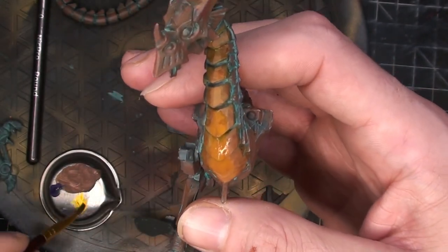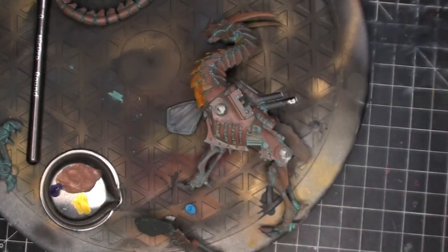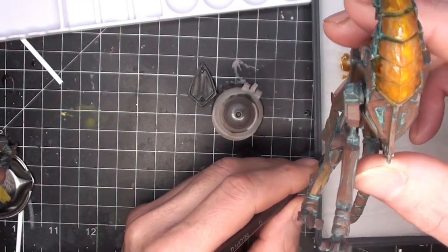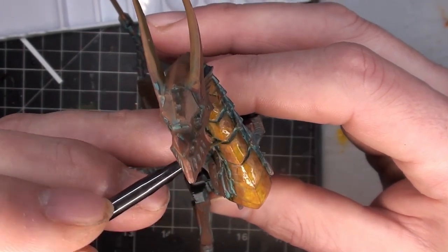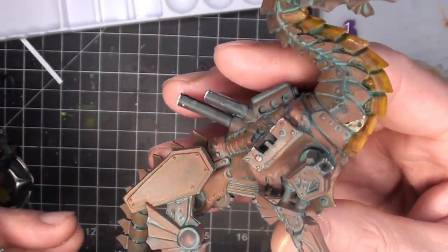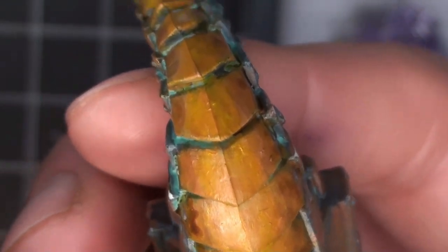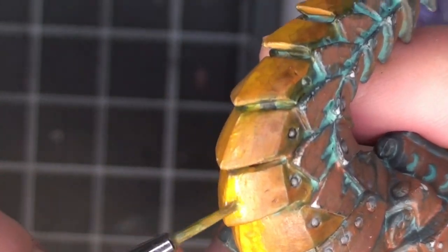I think that was Iyanden Yellow going right in the middle — another contrast paint. It just didn't work right out of the bottle though; that little metal cup had barely any paint in it. Over the course of more coats it starts to enhance the effect. Looks really cool in my opinion — not necessarily non-metallic metal, but I like it.